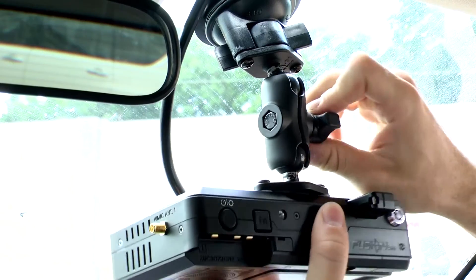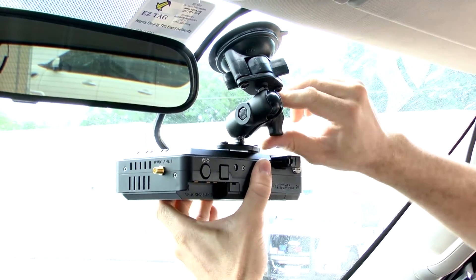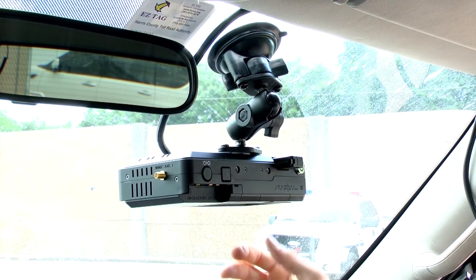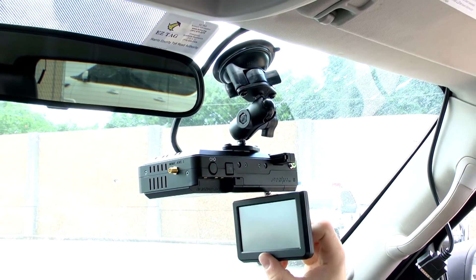Once your wires are secured, you can then adjust your system forward or back on the ram mount. Once your system is in the ideal position, you can then bring down your monitor and swivel it to either side.